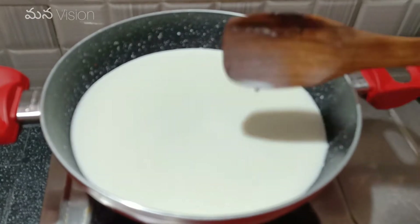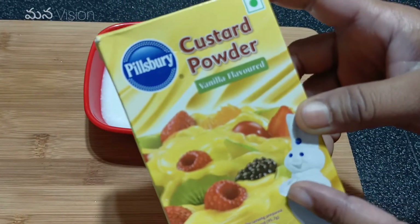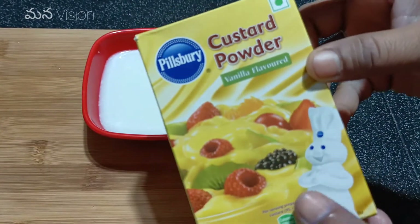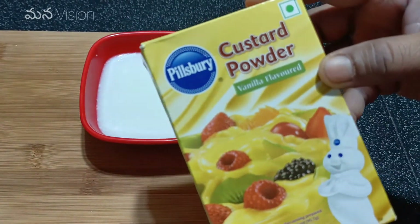Now let's put the custard powder in half a cup. This custard powder is easy to mix and is available in the market. This is the vanilla flavor.